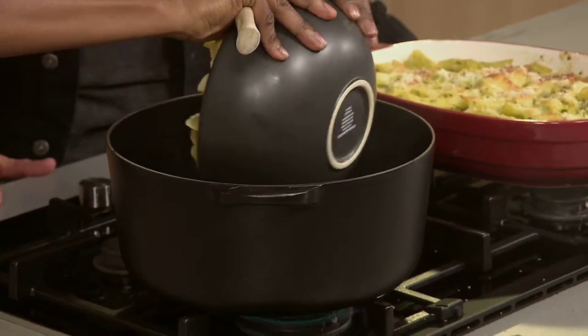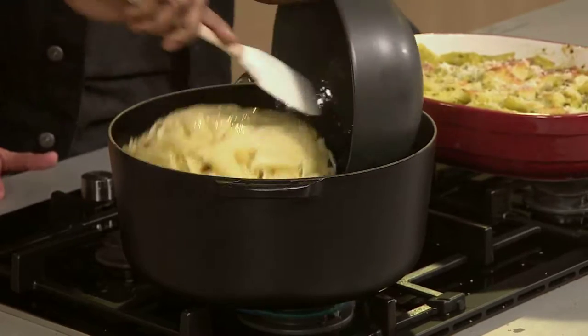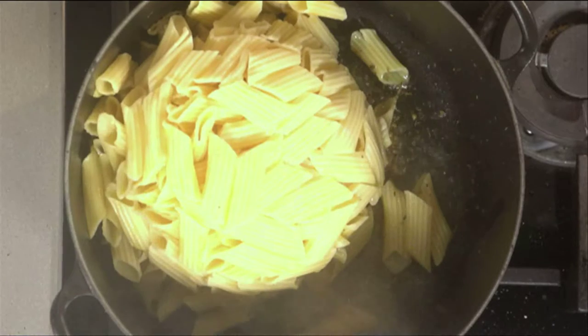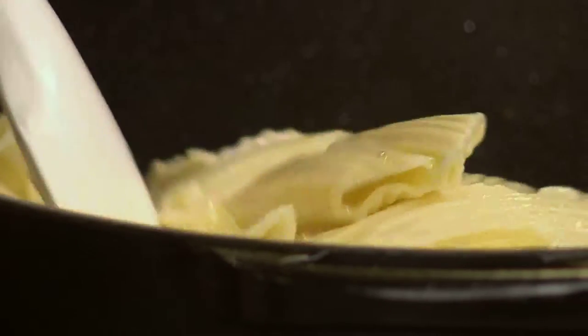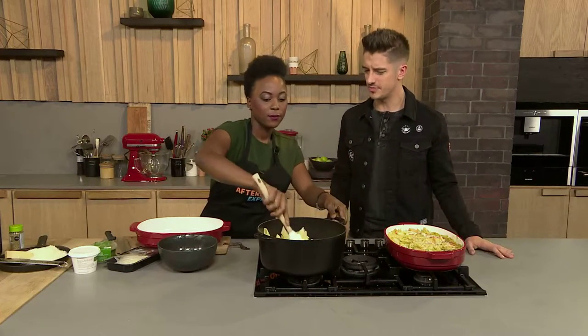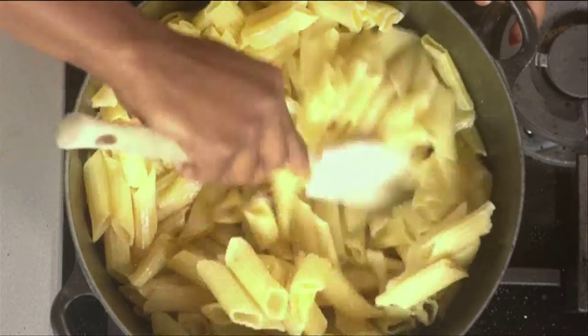Then we're going to add the penne, which you've obviously pre-cooked before. You can use pretty much any kind of Italian pasta that's going to be able to soak up one of these sauces. Penne is a nice one because it's more portionable. But it's really just the flavors we're speaking about today. If you don't want to use penne, you could use rigatoni.